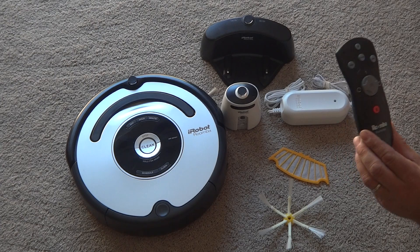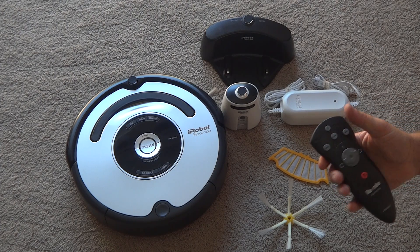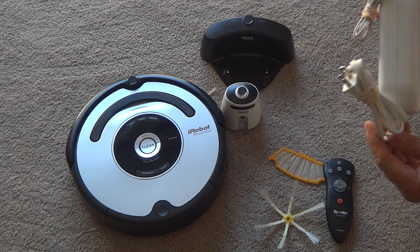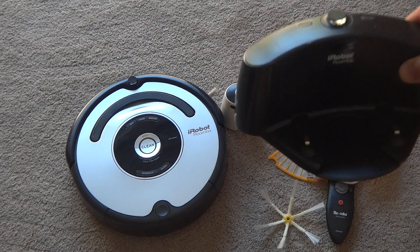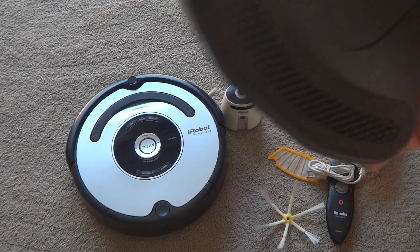Roomba remote, so you can drive forward, left, right, turn, turn it on, clean it, whatever. Power supply, also the home base docking station right here that's in great shape — actually excellent shape.